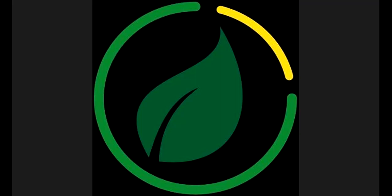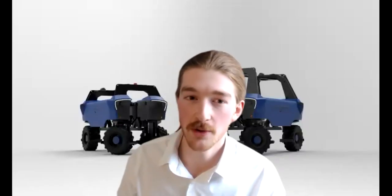The presentation is finished now, so if you have any other questions, you can come to the VTBot booth. Thank you for coming. Have a nice day. Bye!